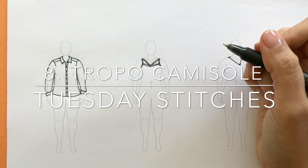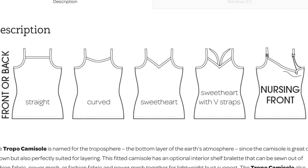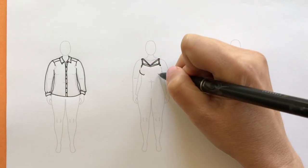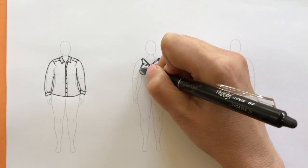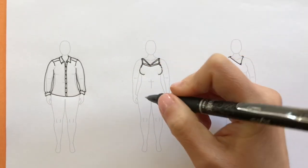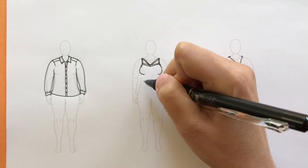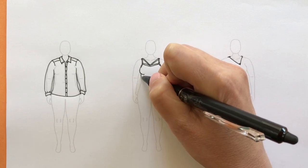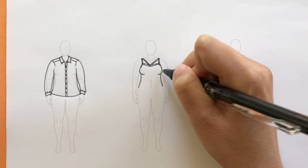On to the Trobo Cami by Tuesday Stitches. This is a fitted garment, so we definitely want to draw in those bust contours. It's a fitted top — I'm not going to draw the hem because we'll be drawing some pants on later, so I'm just going to have it fitted to the body and coming straight down.